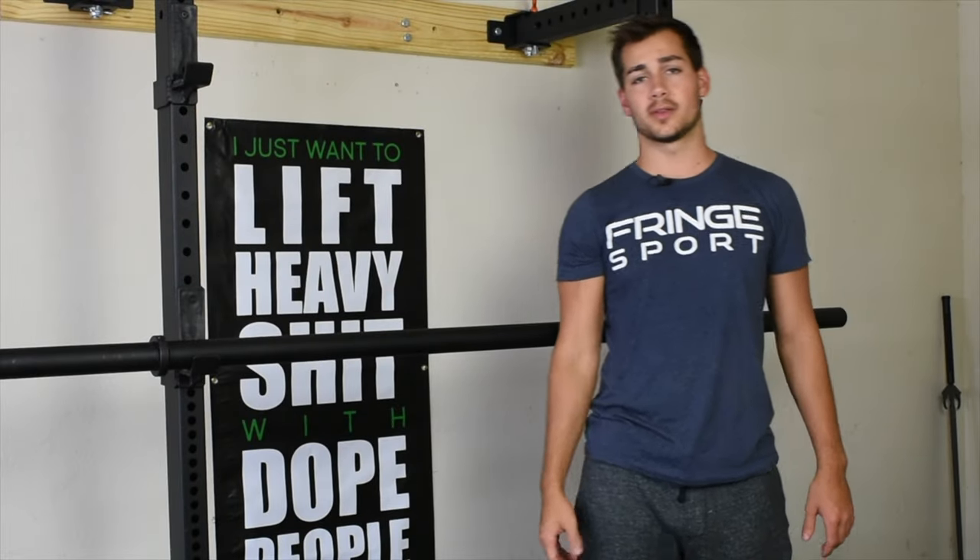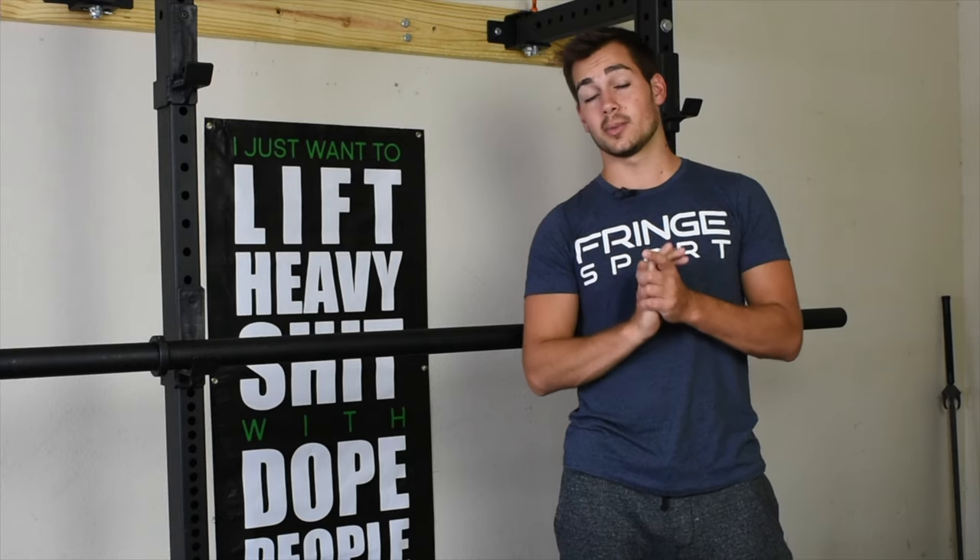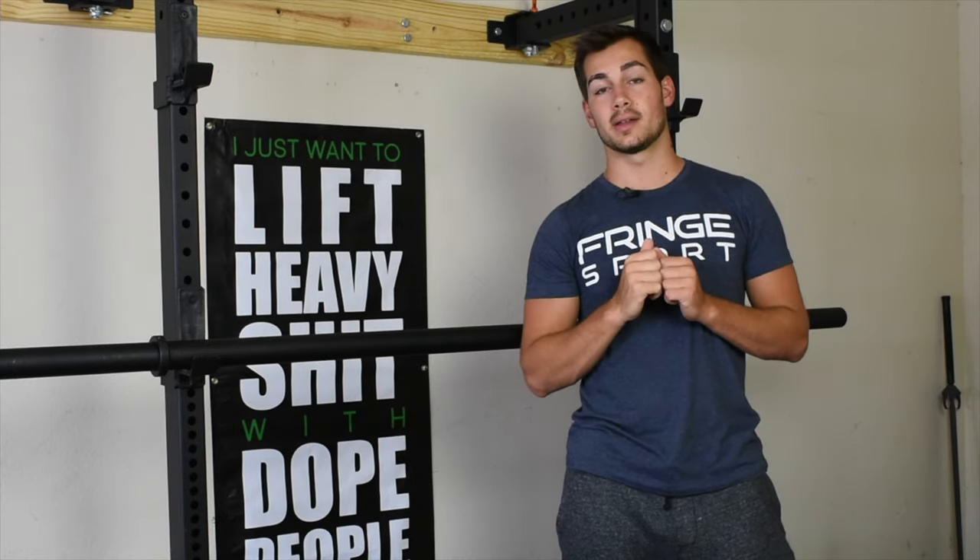Hey guys, welcome back to another video. This is Gabe with Fringe Sport, and today we are going to discuss the axle bar and how you can incorporate it into your routine.